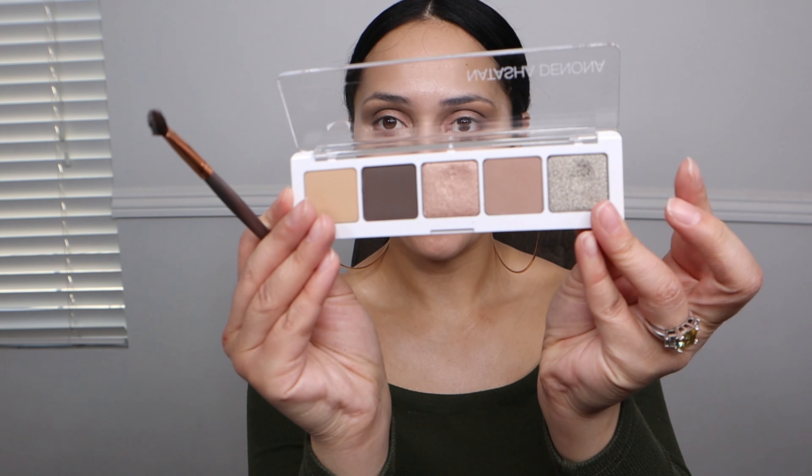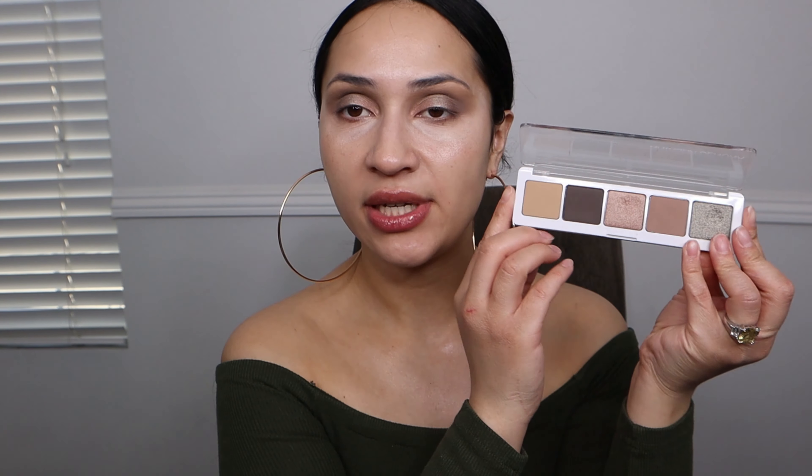Now I'm going to dip into that green sparkle shade — it's kind of like a silvery green — and use that toward the center. With Natasha Denona palettes you can get a smoky, grungy look with these colors, but you can also use this palette for an everyday look. If you just want a bronzed eye, use these two matte colors. If you want shimmery and glowy, use the sparkles. You could also use the sparkle as an eyeliner — we're going to use it on the bottom of the eyes.